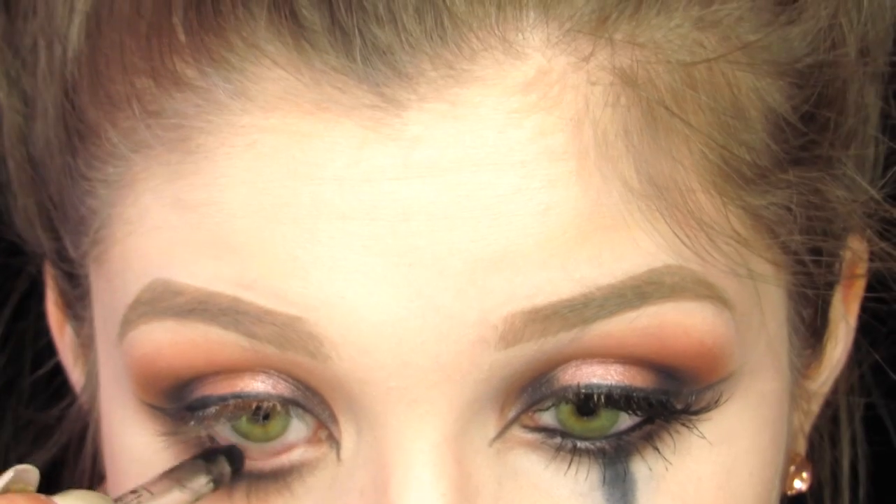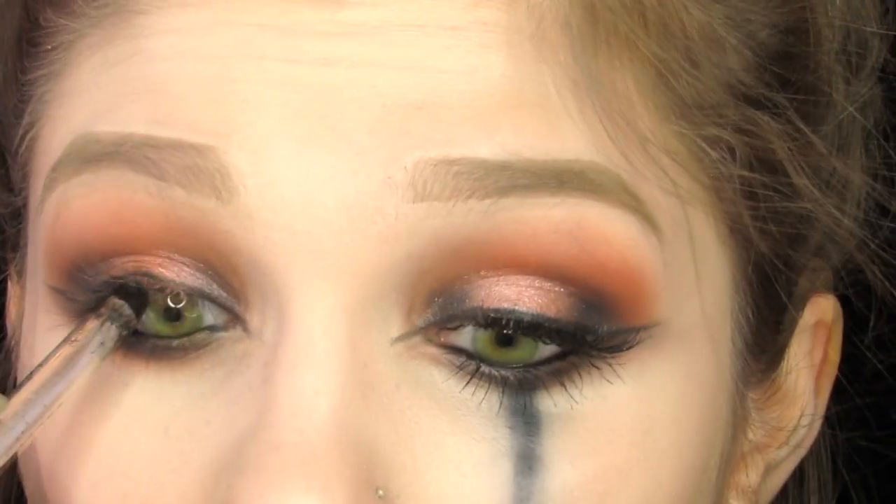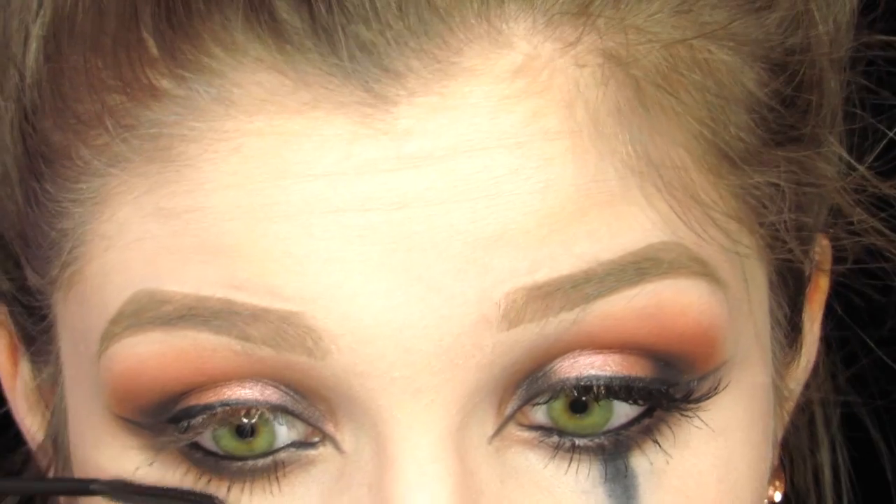Taking my Marc Jacobs Black Eyeliner, I'm putting this in my waterline as well as tightlining. For my bottom mascara, I'm taking my L'Oreal Telescopic Mascara, and then I'm popping on some falsies. These are the Kiss Style 11.